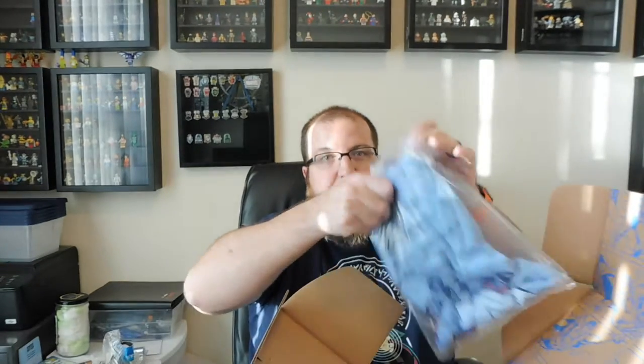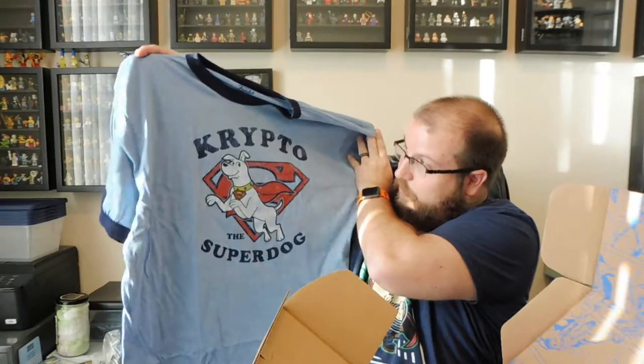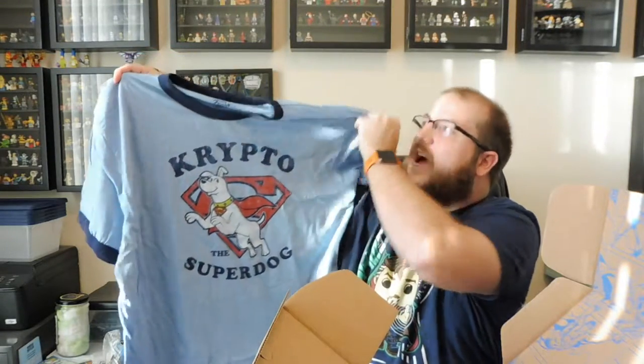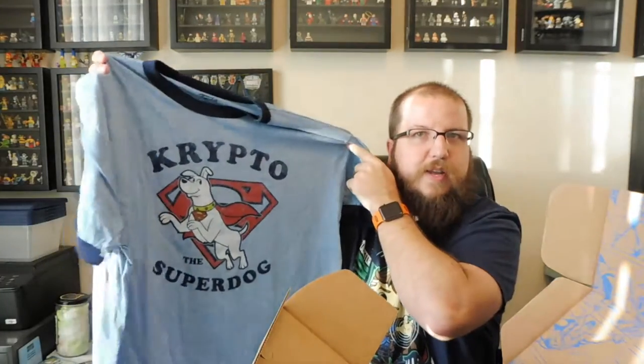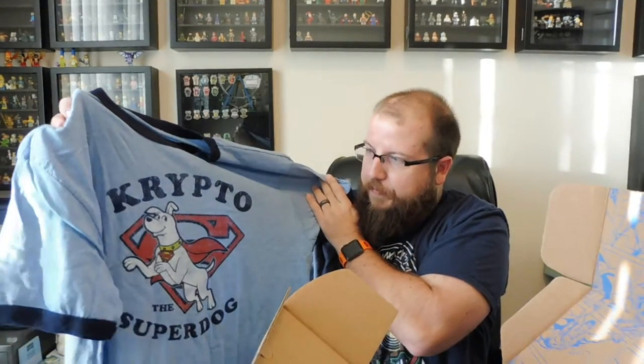And we have a shirt this time. Oh look at that, that's very cool — Krypto the Super Dog! I like that. I'm actually kind of liking these ringer tees they're starting to put in these boxes. It's not something you see very much, especially in subscription boxes. The cotton feels nice and soft. Whoever they're working with to make these shirts is doing a really good job — not too thin, not scratchy.